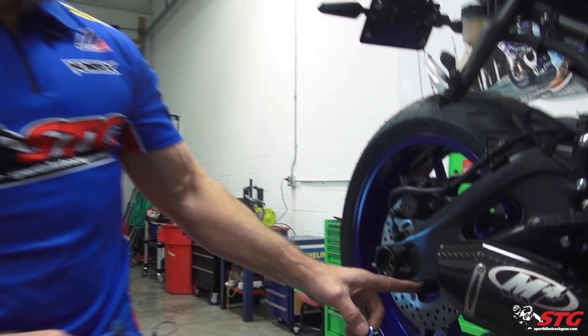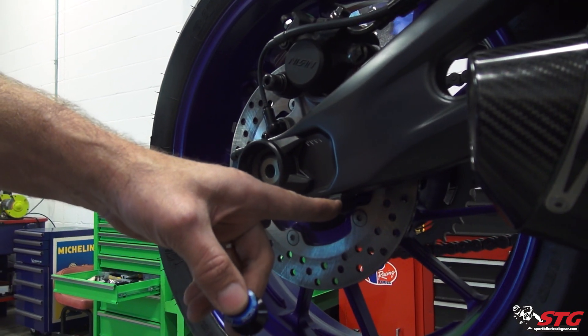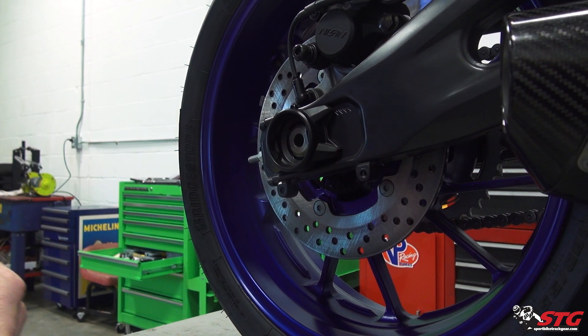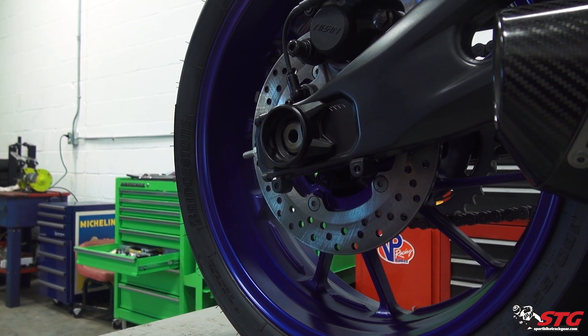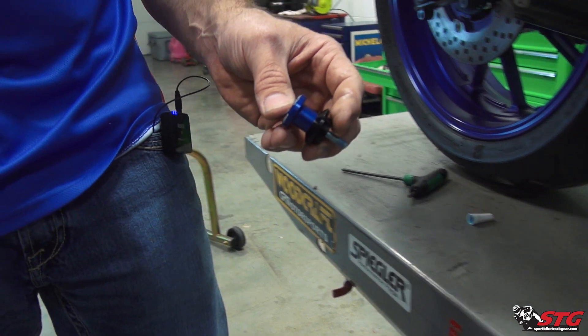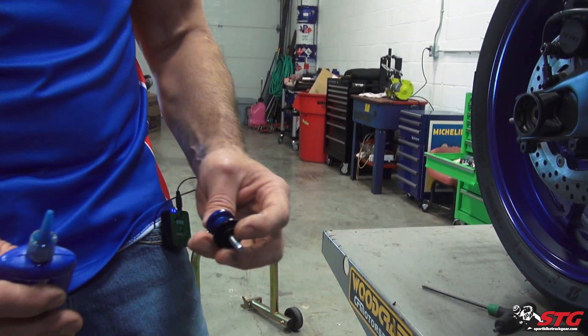The spools on the R7 are going to be installed in the forward-most hole here on the swingarm. That boss is welded to the swingarm — super strong. We're going to use the Driven spools for this application. They come in multiple colors; we're going with the blue. It's going to look kick-ass on the bike.